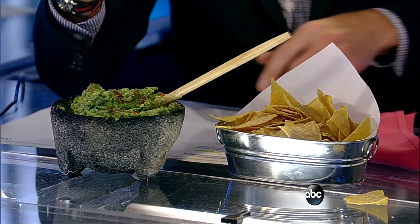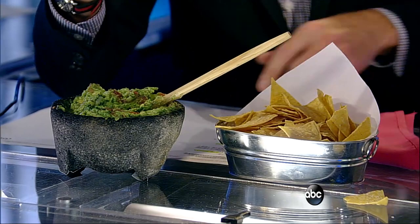Did you know the avocado is known as the alligator pear? I've never heard that before — I did not know that. It says so on our cheat sheet, and it dates back to the Aztecs. Incredible.